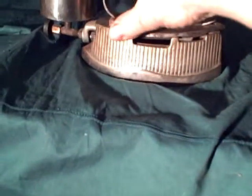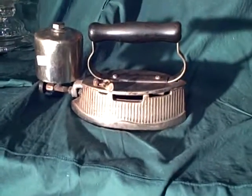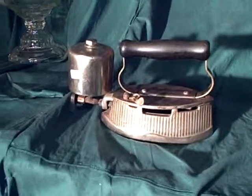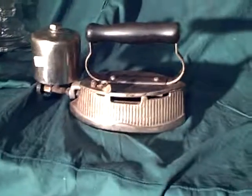It heats the whole thing up. This particular iron is about 104 years old. It's Foote Manufacturing — F-O-O-T-E — Detroit. They also made lamps and lanterns, but they weren't very good at it because they only lasted six years.